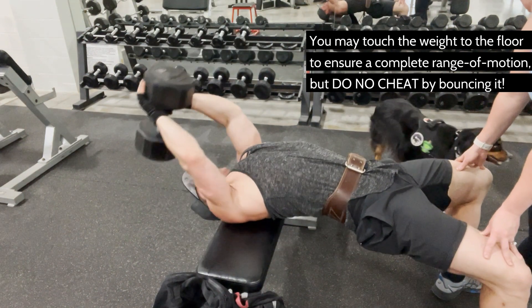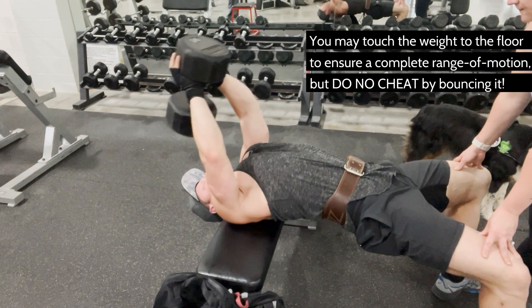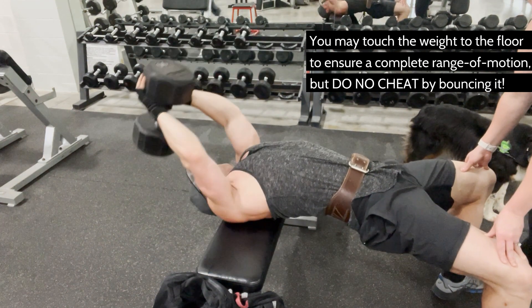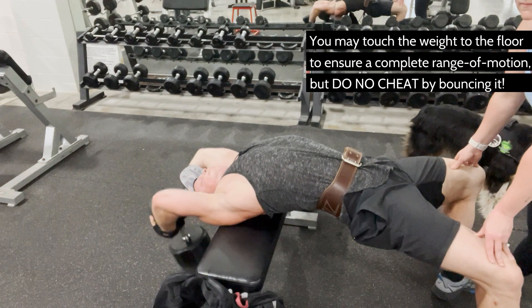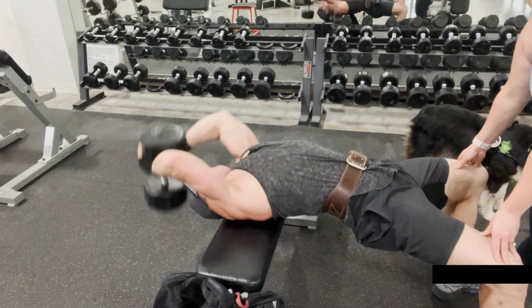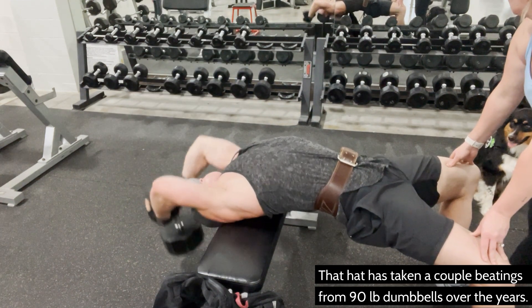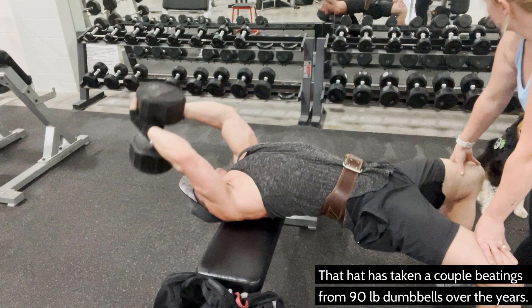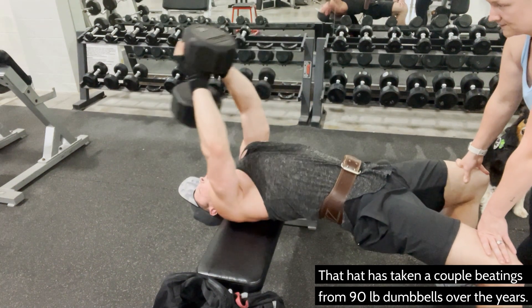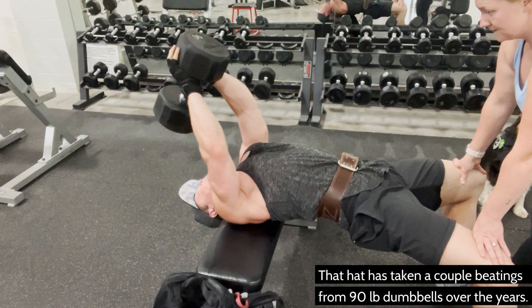Lower the weight slowly and controlled with every rep. Ideally, you should fail between 8 and 12 reps with proper form. This is not the time or place to see who can lift the most weight. Your last rep should take about 10 seconds to lower the weight to the floor. If you can't lift it up to perform an additional rep, then that means you've truly hit failure and you've got the job done.